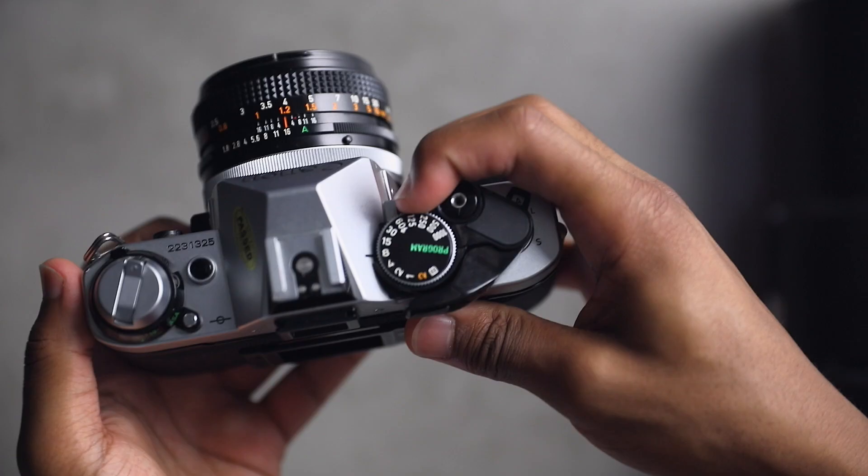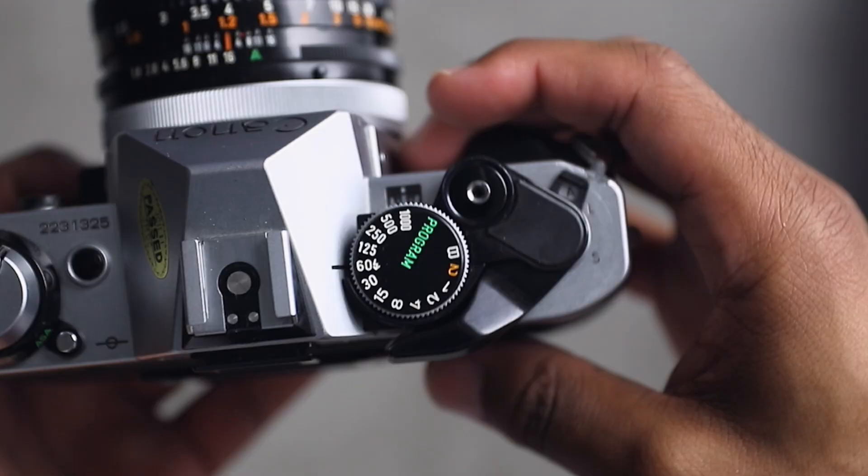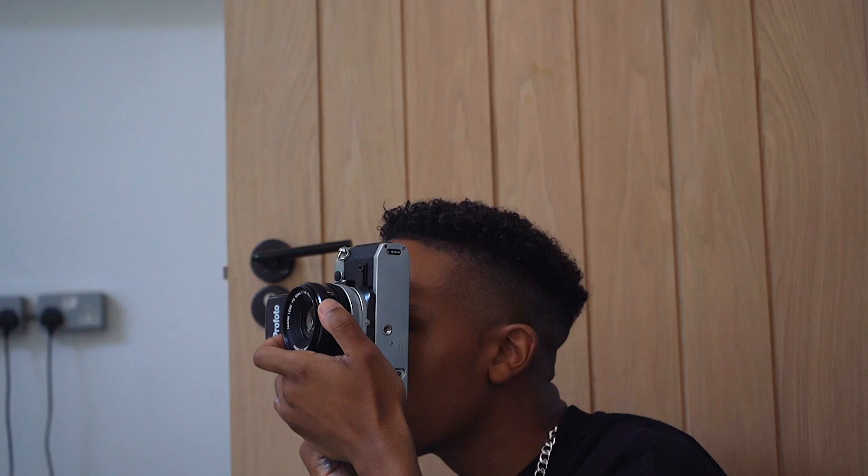I set my shutter speed on the AE-1 to 1/60th of a second. This is much slower than usual because the Canon 5D has a sync speed of 1/200th of a second, but the Canon AE-1 has a slower shutter sync speed — you can tell what the sync speed is because it has a little flash symbol next to the 60 on the dial. I kept my aperture at f/11 on both cameras just to make sure everything was in focus.